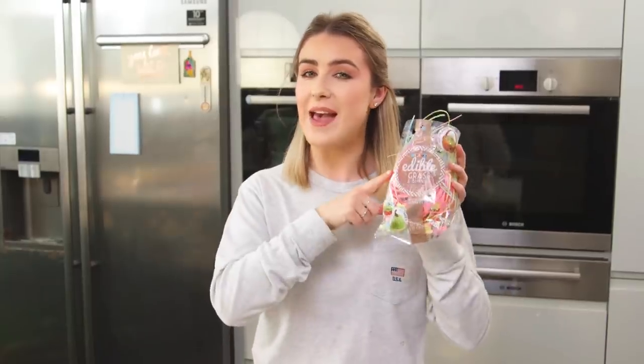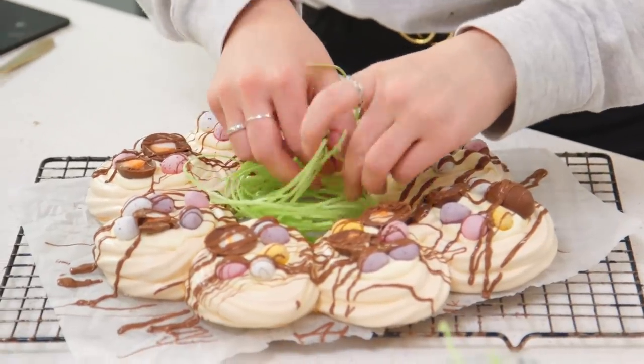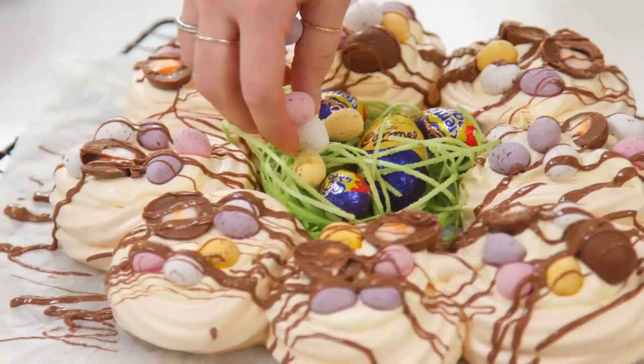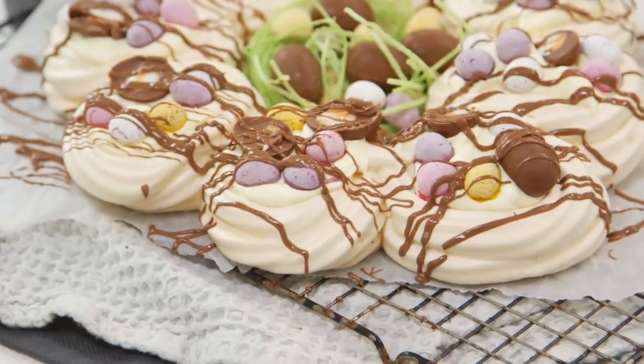Thanks to Jason, I'm going to add some edible grass into the center — this is actually really delicious. I've chosen the green one to keep it nice and natural. On top of that, I'm going to add some more cream eggs and mini eggs. Once you're happy with how it looks, that is it done. That is how you make my Easter meringue wreath — easy!